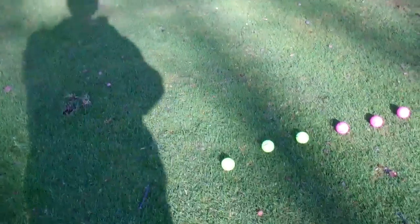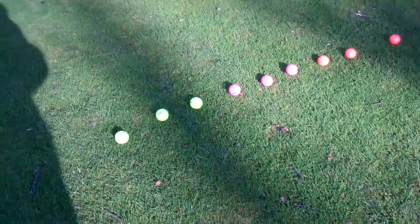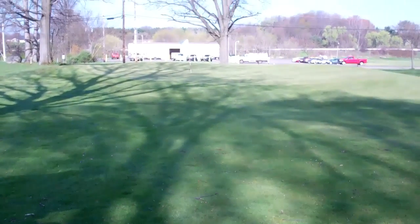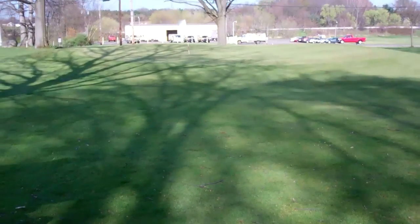Gonna do just some little pitches here. I got nine balls lined up there. The orange is the E6, the rest are the B330RX. 30 yards to the pin, not much green to work with. I'll set the camera up by the pin up there and I'm gonna use the sandwedge here.